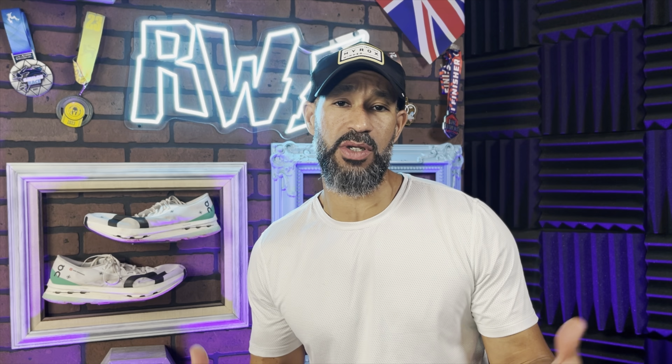I dig the color too. I'm not usually a white shoe guy — I like black or bright colors — but this white with the combination of the green and the black, I think it pops. So for us, the upper is a win. It's a thumbs up. Great job, On.